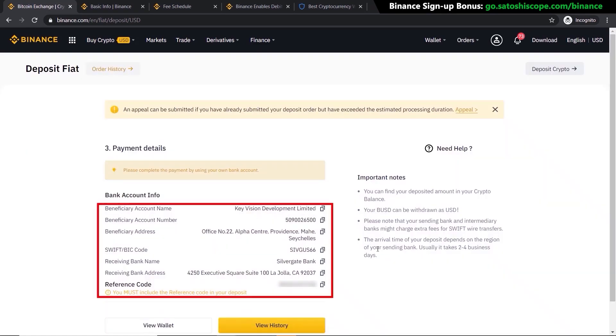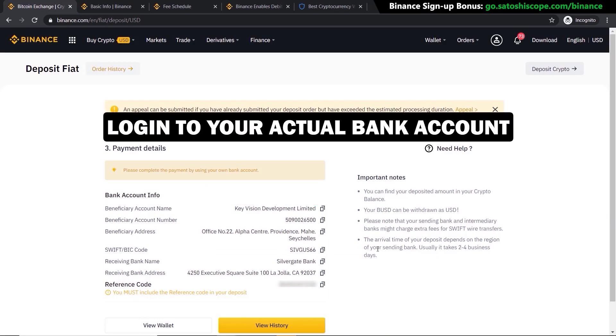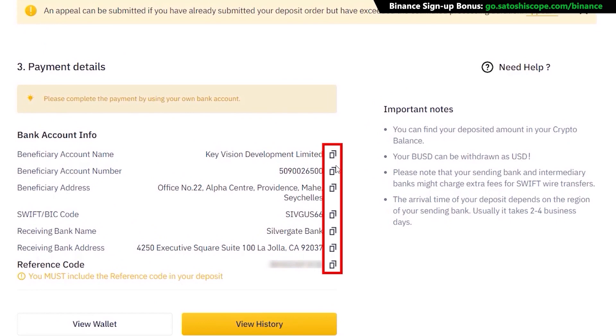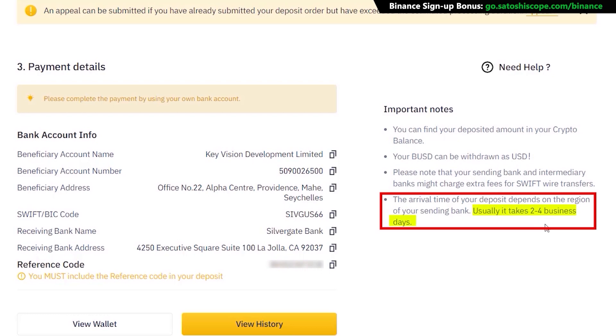You're now presented with the information you need when transferring through your bank account. Log into your bank account and make a payment to Binance using this exact information with the reference code added. Make sure you click to copy all the lines one by one so you don't make any mistakes — this is very important. Note that your USD will be deposited as BUSD, which is Binance's version of the US dollar, so when trading this is the one you should be selecting.